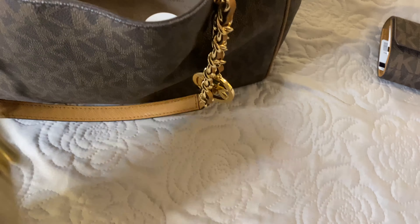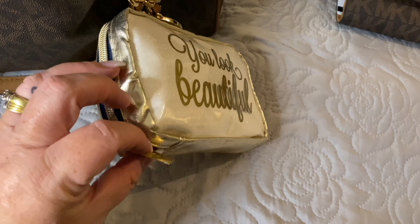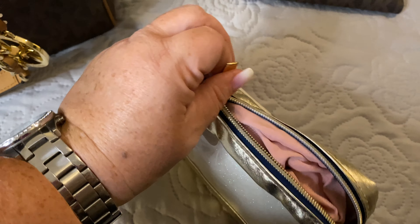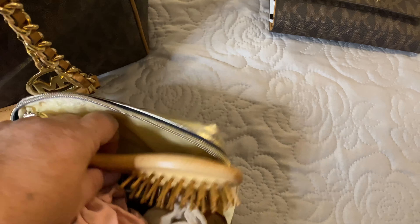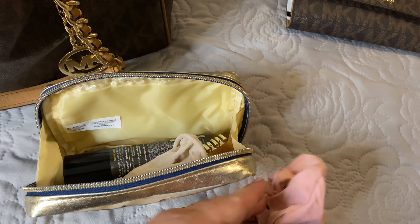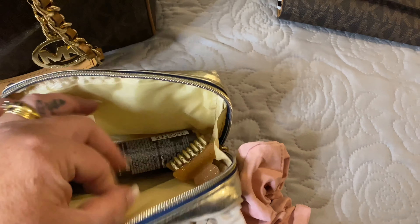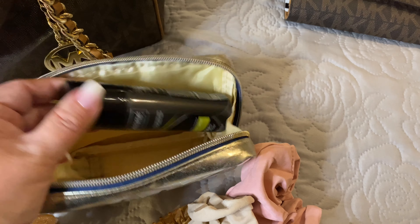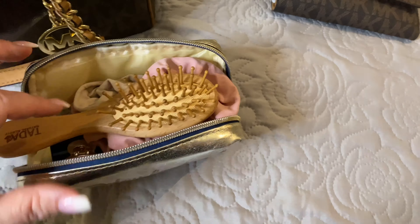In the other bag — the gold bag — this is my hair bag. I have my hair brush, a scrunchie, a hair wrap, as well as a pincer clip and a hairspray. That's what I have with me in that bag.